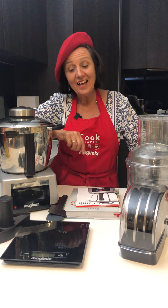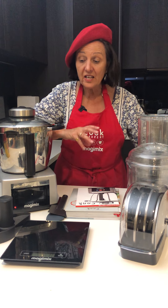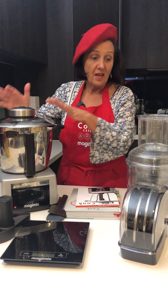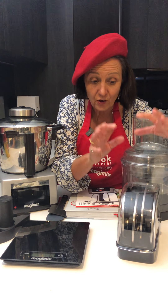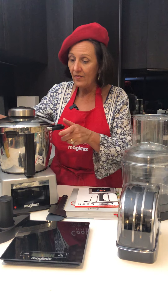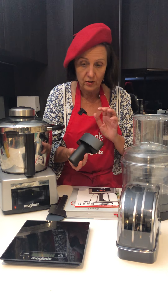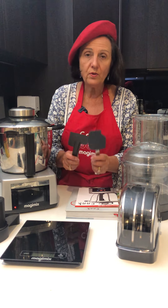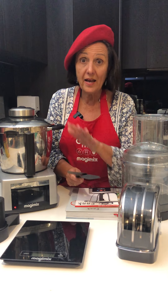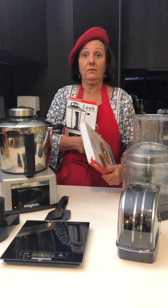Hi everyone, it's Irina and today we're going to talk about our Cook Expert. The Cook Expert includes the metal bowl and also the clear bowl — there's actually three clear bowls in here. The discs: you've got grating and slicing discs. You have a steaming basket inside here, a main blade for chopping and mixing for the food processor, a set of scales, and two spatulas specially made for the Cook Expert. And of course you get your instruction book and a recipe book.